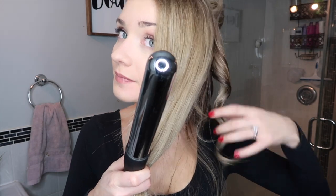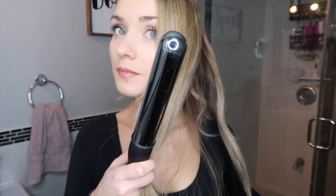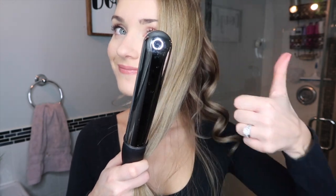If the curl comes out a little too bouncy for your liking, my trick is to pull on it almost in a straight line while it's still slightly warm — it just loosens it right up.